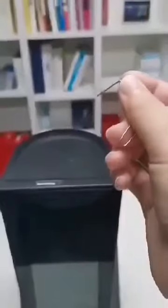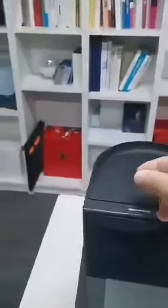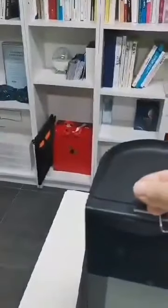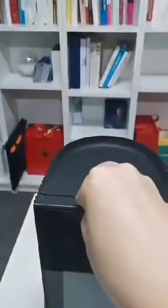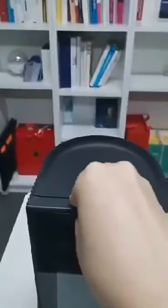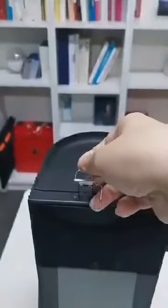You use a needle, just like a SIM card in the phone — you just insert it, and then take it out.